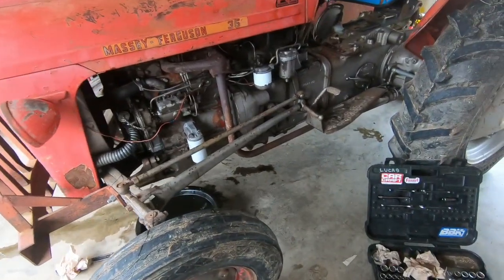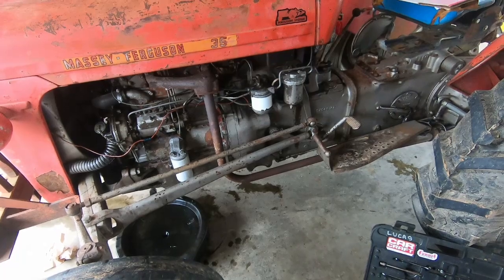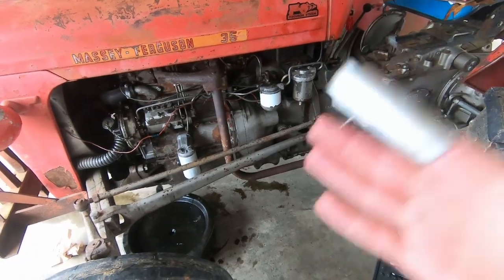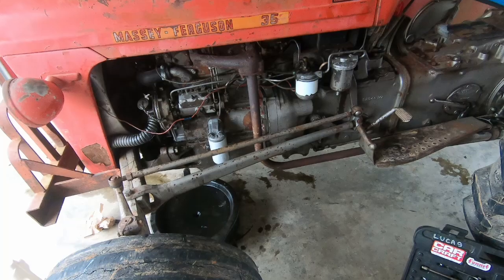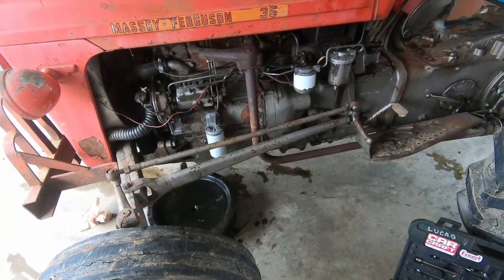After it's filled, we're just going to go ahead and start her up, run it till it's warm, shut her down, let the oil drain back down into the pan, and then check the oil level one more time and top it off as necessary.